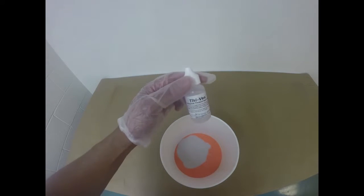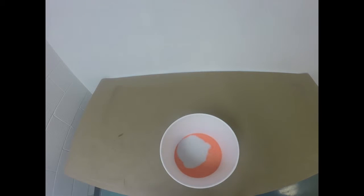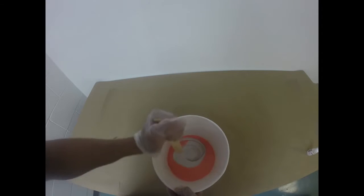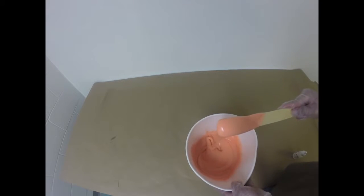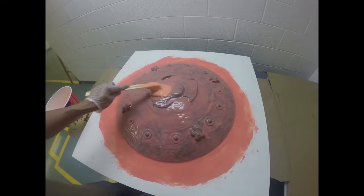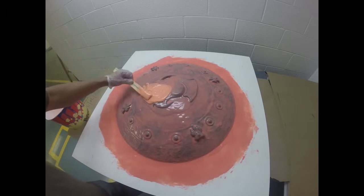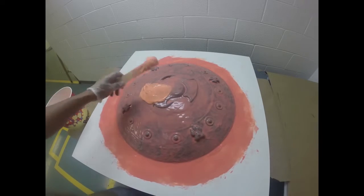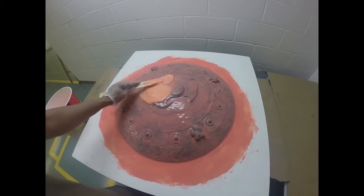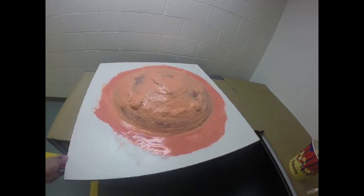For layer number three, we're going to add a material called Thivex. It only takes a few drops of material to significantly thicken the silicone. Thickened silicone will help me cover all my undercuts and drafts in my model. I'm going to mix this material into my mixture to create my third layer. You want to mix until you get a nice thick consistency. Now I'm going to take my thickened silicone and use it to cover all of my undercuts, specifically in areas where I'll need thicker silicone to prevent mechanical lock of my mold rubber to my support shell. Here is our third layer complete — notice how all of the undercuts have been covered with thickened silicone.